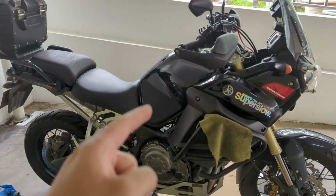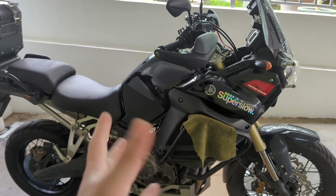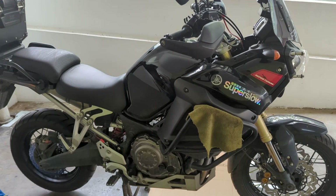Hi guys, welcome back to our video. In this video we're going to do a valve clearance check and some major service for the Super Tenere.